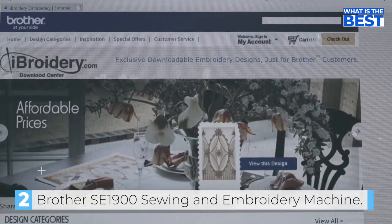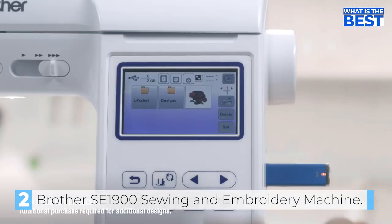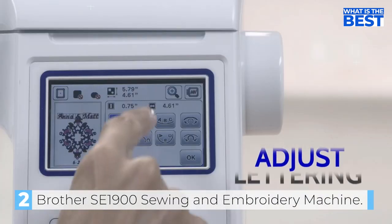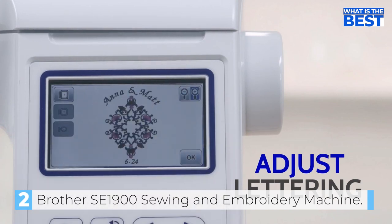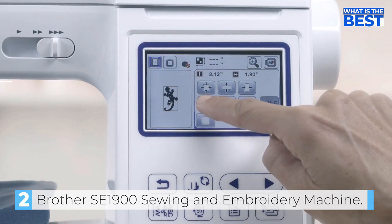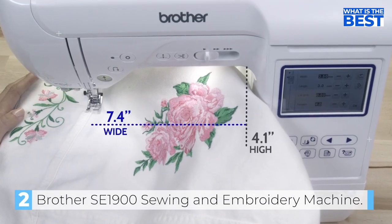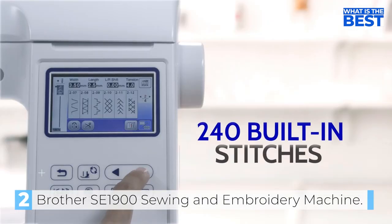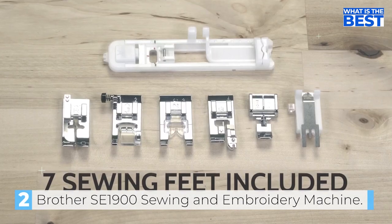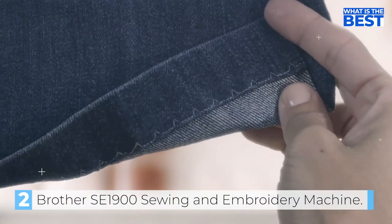The machine comes with 138 patterns, 11 fonts, 7 in English, and 10 frames each with 14 border options, and the option to import additional designs through USB. Despite its advanced features, the SE1900 is still very user-friendly with automatic functions such as advanced needle threading, automatic reinforcement and reverse stitching, automatic tension, and a quick set top drop bobbin system. The maximum sewing speed is a brisk 850 stitches per minute and the maximum embroidery speed is 650 stitches per minute, allowing you to complete projects faster.